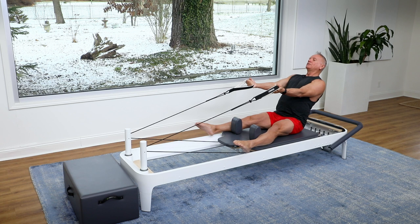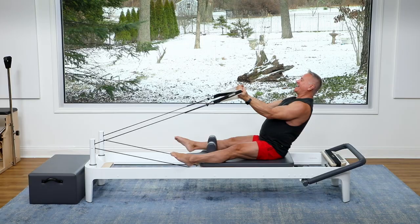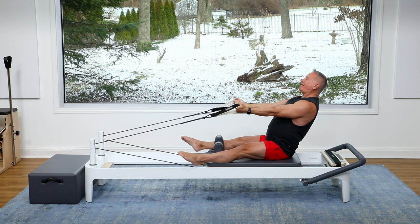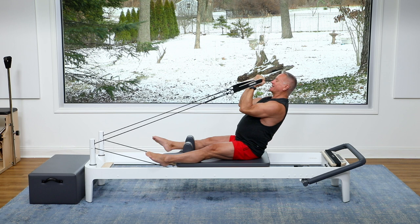The elbows are reaching forward. Exhale as you pull, inhale as you return. Your eyes can look forward, so you'll have a slight head nod forward — that's okay, it's going to take the stress out of the neck. We should be feeling the work here in the back muscles, the abs, as well as the biceps, of course.